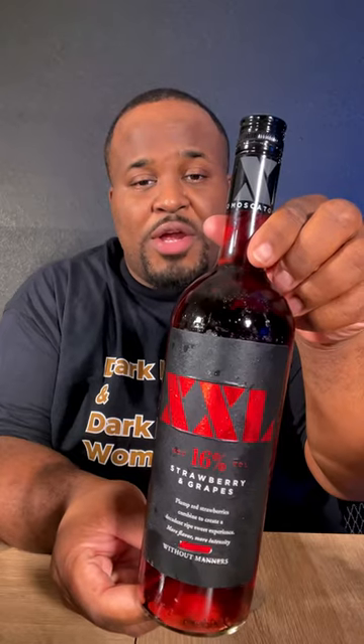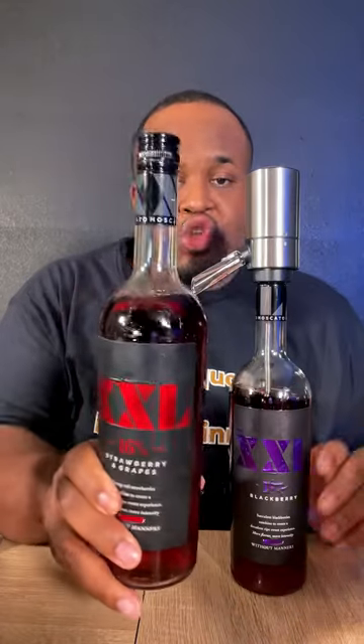Strawberry and grapes — the strawberry and grapes is decent. I like the blackberry the best. In order of favorites: blackberry is my favorite, strawberry gets the middle slot, mango gets the caboose. If you want me to mix these with anything, drop it in the comments.